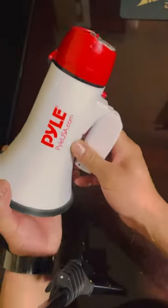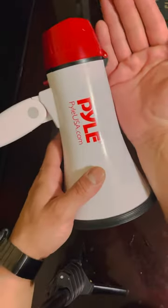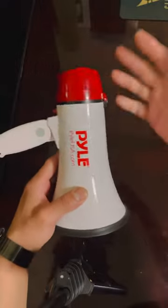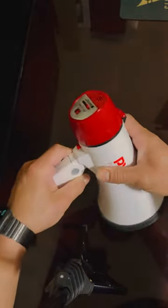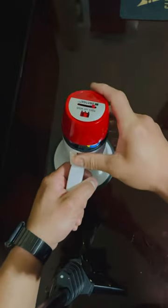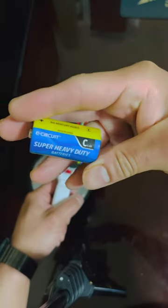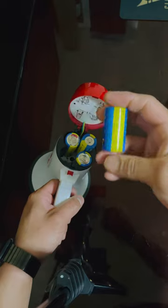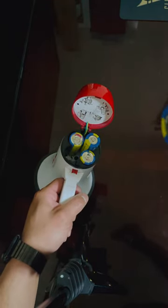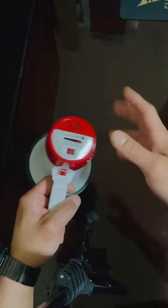It's pretty simple to use. There's a handle that folds, it's not that big — maybe six inches long. Quality is pretty good. It does take batteries — it takes C batteries, I think C4 batteries. Pretty easy to use.